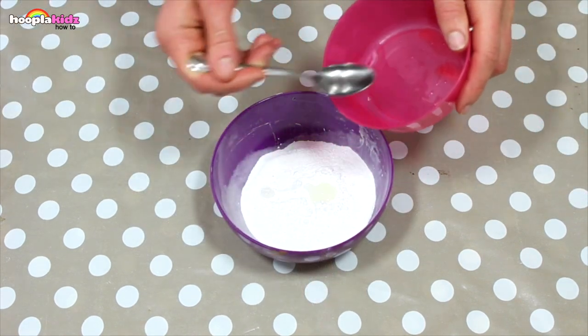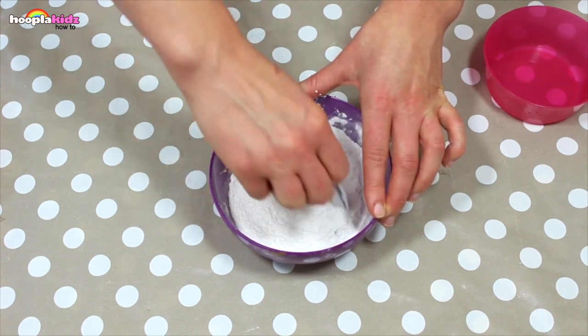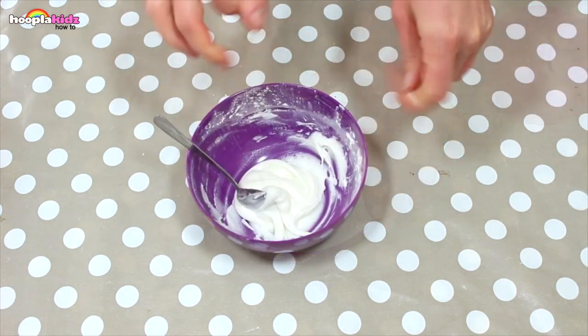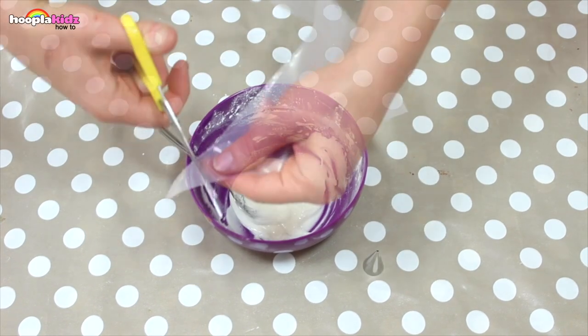Now it's time to add a little bit of water to our royal icing. Give it a good stir and then spoon it into your piping bag.